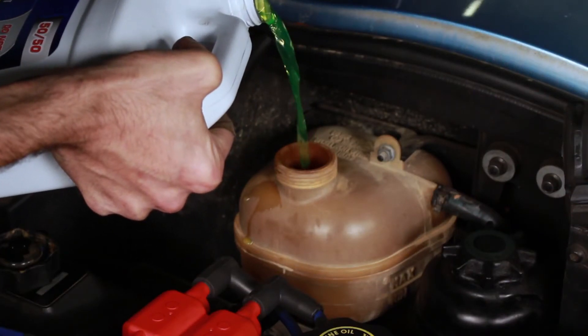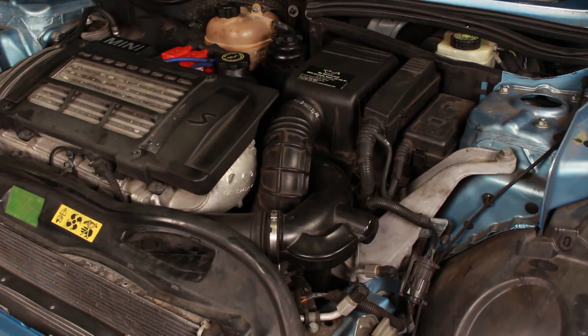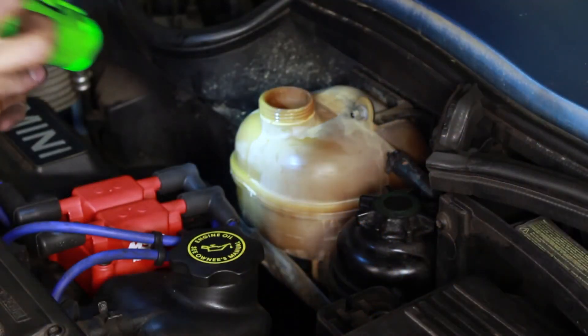To install, reverse the procedure. Top off the cooling system and bleed out the air. Run the vehicle and ensure that it gets up to operating temperature without overheating. Then let it cool off, depressurize the cooling system, and check the coolant level.